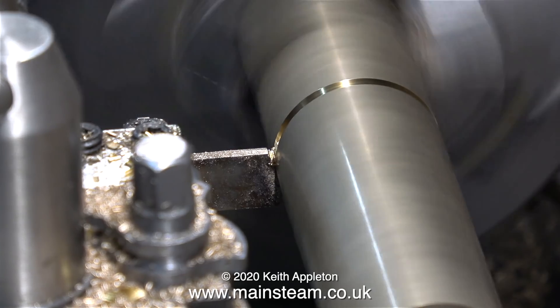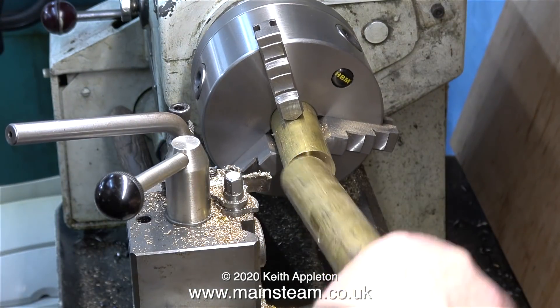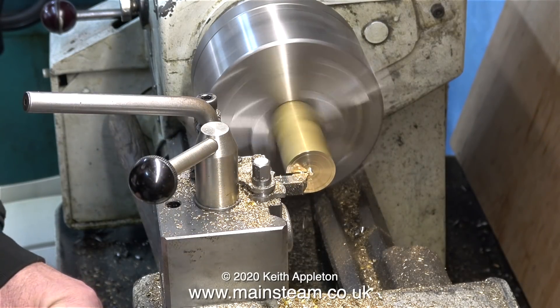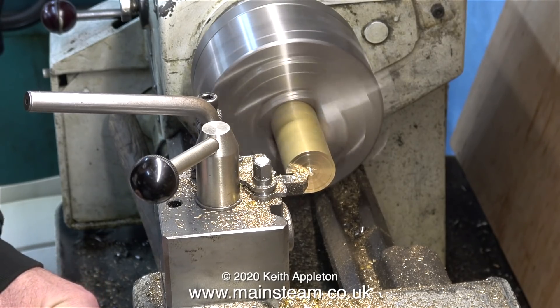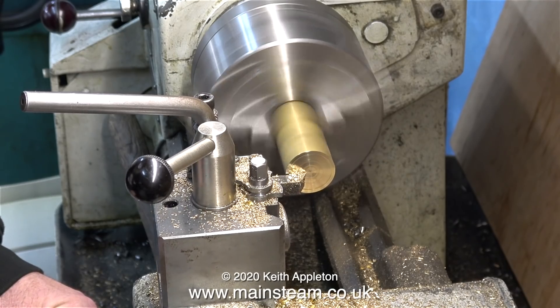So this went back into my non-ferrous box very quickly, and I exchanged it for this. Alum bronze is not very good stuff to machine, especially using a small lathe in a home workshop. This is much better — it's a regular piece of brass. The first thing to do is nearly part it off, because it was quite long, and then snap it off so it didn't fly all over the bed of the lathe.